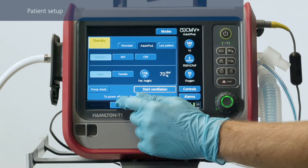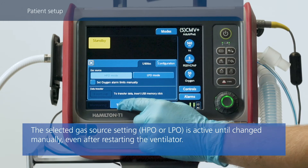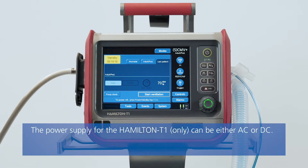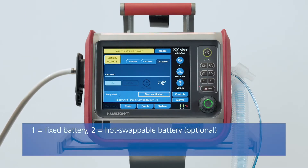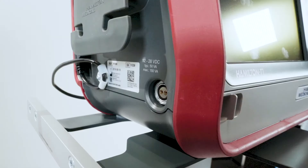Before you connect a new patient to the ventilator, make sure the right oxygen source is selected — either high pressure or low pressure oxygen. To make sure there'll be enough power during ventilation, check the icons in the bottom right corner. The framed symbol shows you which source is currently being used, and the green part of the battery symbol shows you how much the battery is charged. We recommend that the batteries are fully charged before you start ventilation.